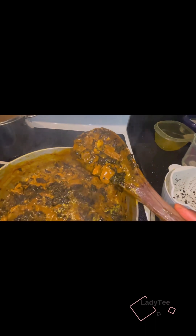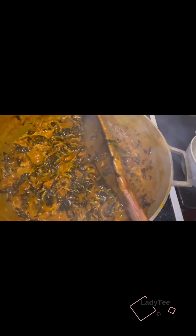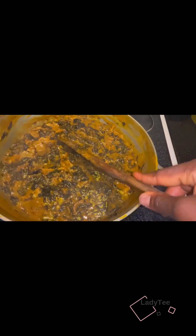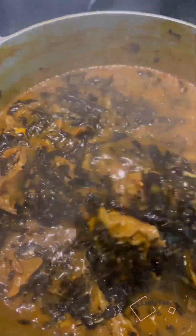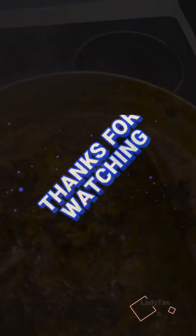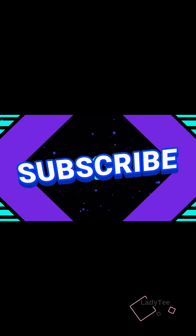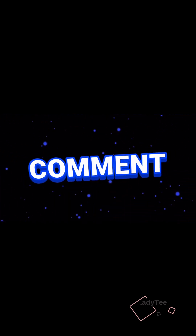This is a good consistency — see, it's not too runny. Guys, I hope you enjoyed this vlog. If you need me to make any soup or any video, please comment in the comment section and I will surely do that. Please remember to like, comment, share and subscribe.